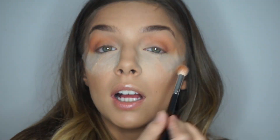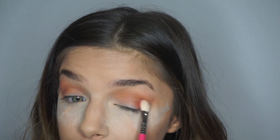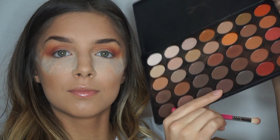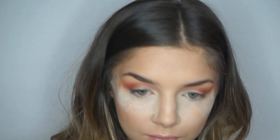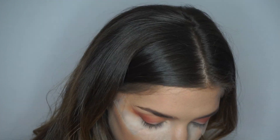Just keep blending and adding eyeshadow until you get the exact crease color that you desire. Then I'm going to go in with this red shade and a darker brown shade and put that into my outer V. Taking this darker brown shade, I'm going to go on top of what I just did and just smoke out that outer V a little bit more.